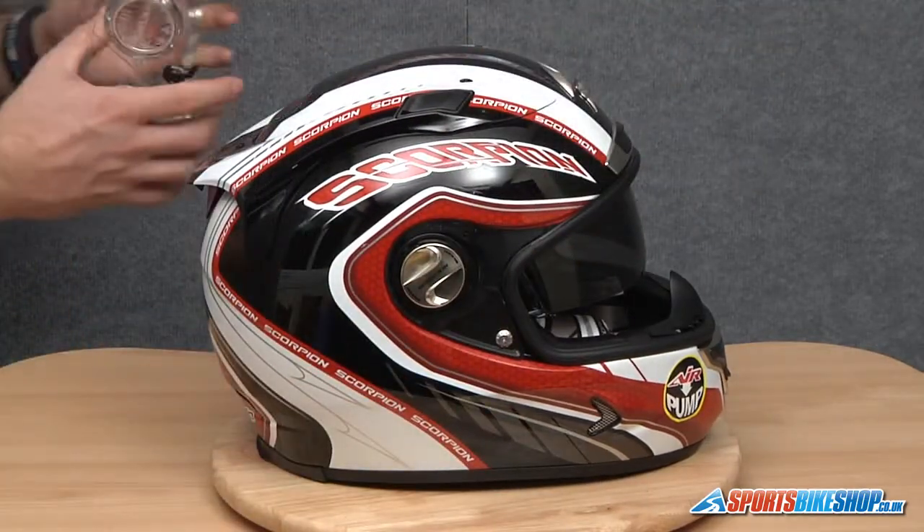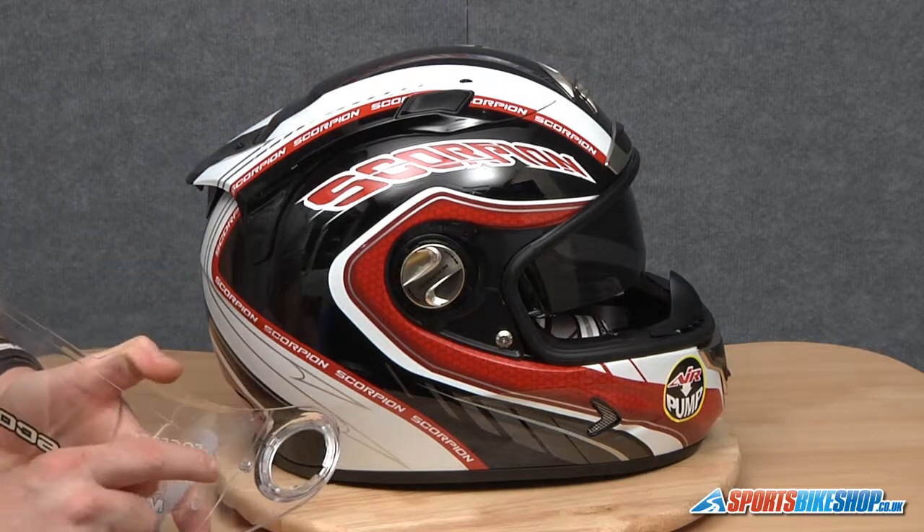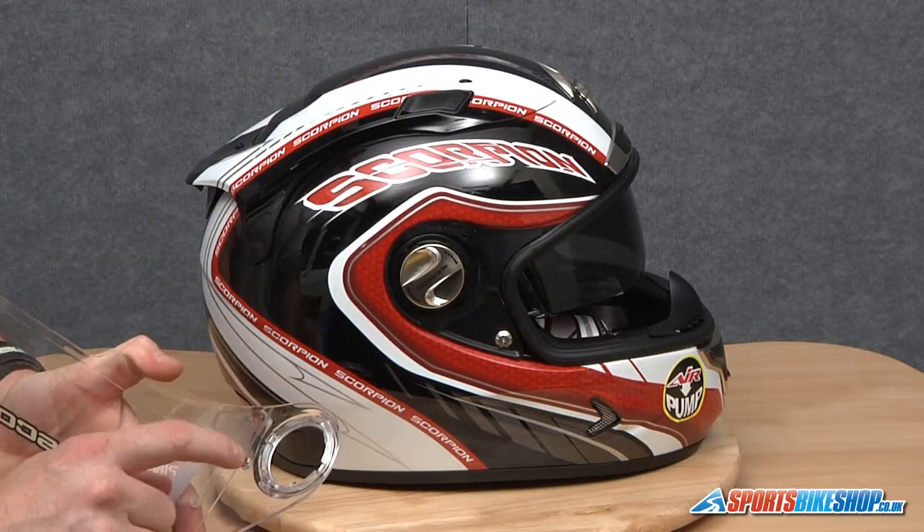There we go — so that's the visor removed. When we replace this visor, what we've got to make sure is that this smaller lug here is located first.